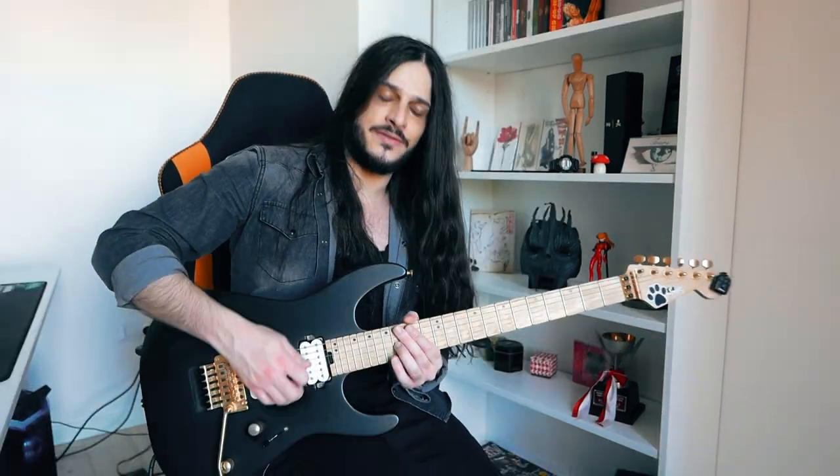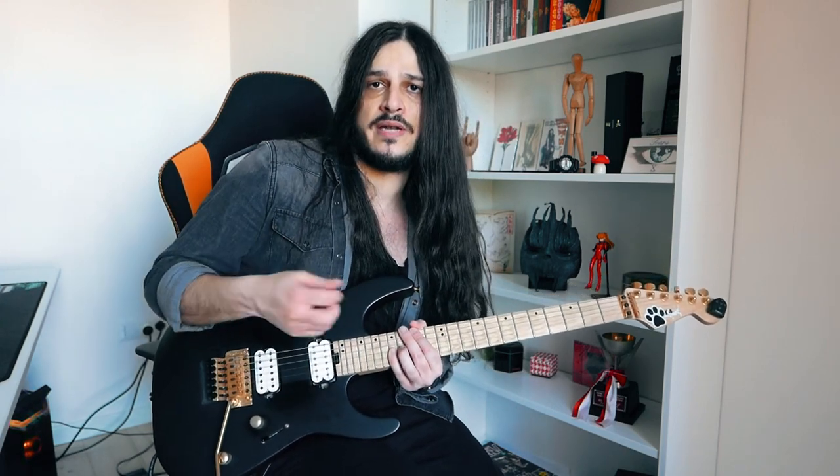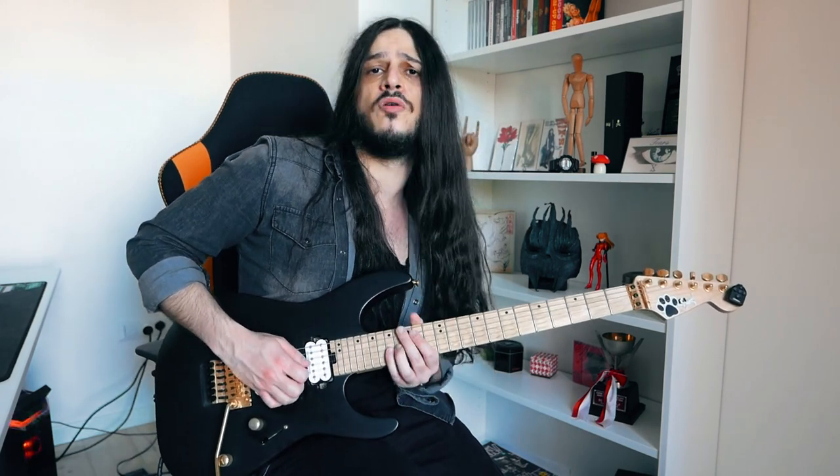Basically when I get to the 16th fret, I get here with a downstroke naturally. The only thing I do is to just give another downstroke to play the note at the 17th fret and then go on with the alternate picking naturally.